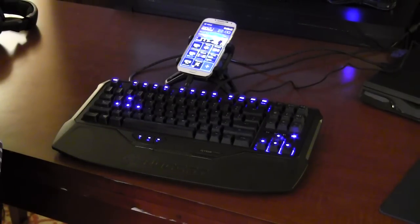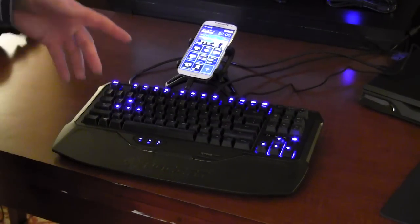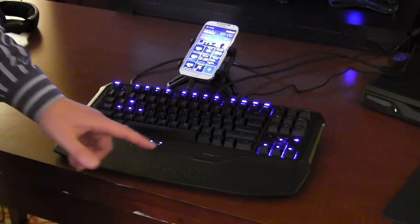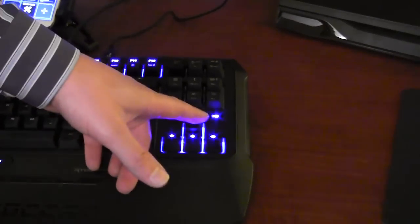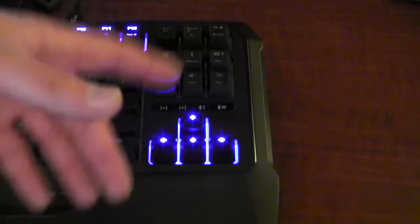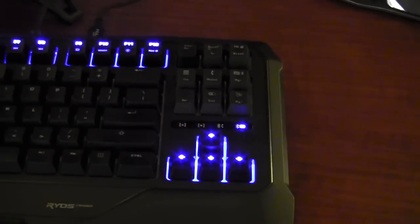There's going to be a dedicated button on the final version of the keyboard — it's currently set to T3, but they will have a dedicated button. When you press it, the indication LED will glow, and that lets you know that you're in typing mode.